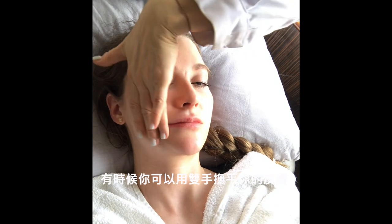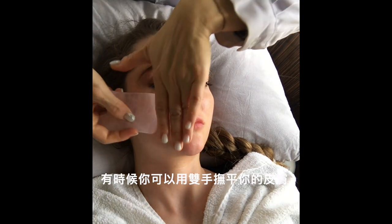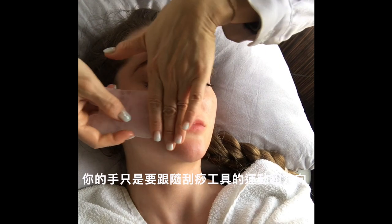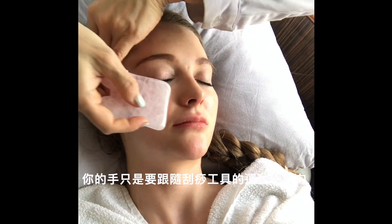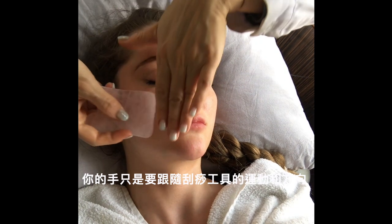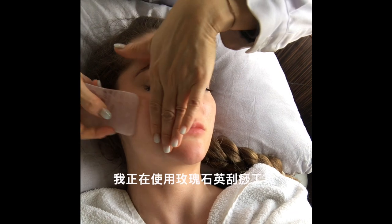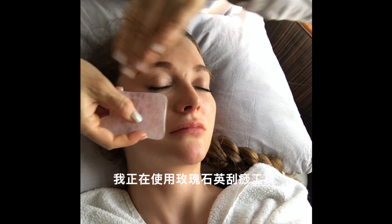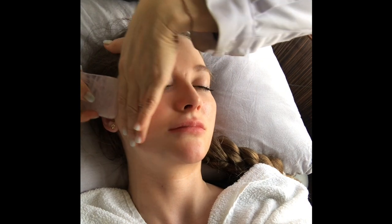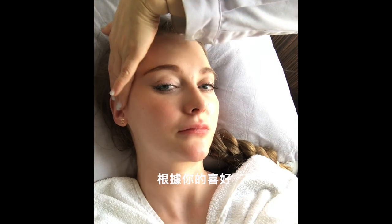Sometimes you can use your hands to give a little bit of soothing — your hand just follows the motion and direction of the gua sha tube. I use this rose quartz gua sha tube, but there are a lot of other types like jade stone, so it's up to your own preference.